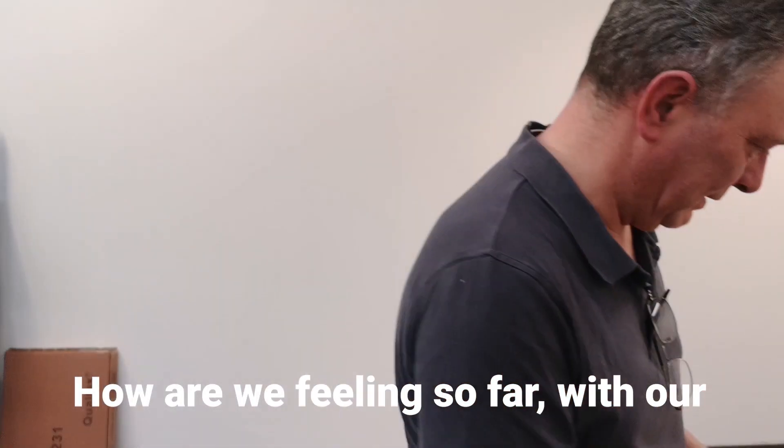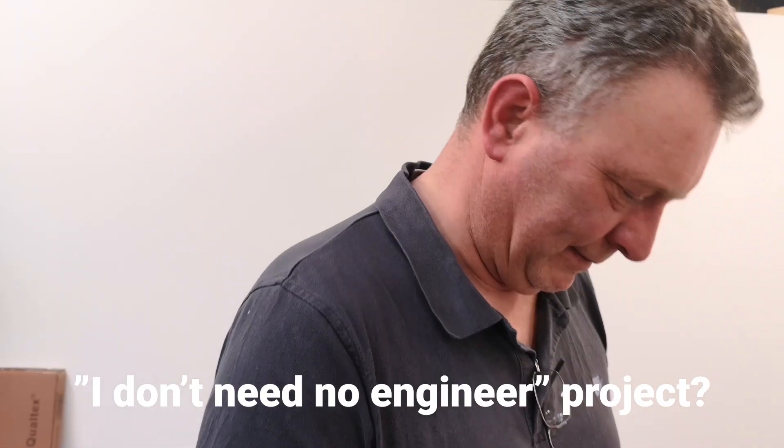How are we getting on so far with our 'I don't need no engineering' project? So far so good, but we've got to cut some bits that go together. The proof of the pudding is in the eating as they say — let's see if good old Mac is any good at drawing and designing things. And if he isn't, you won't be seeing this.